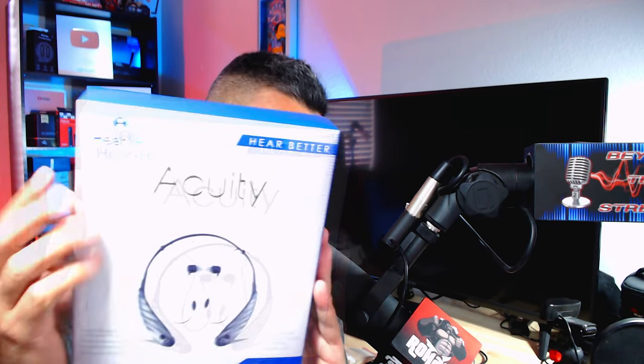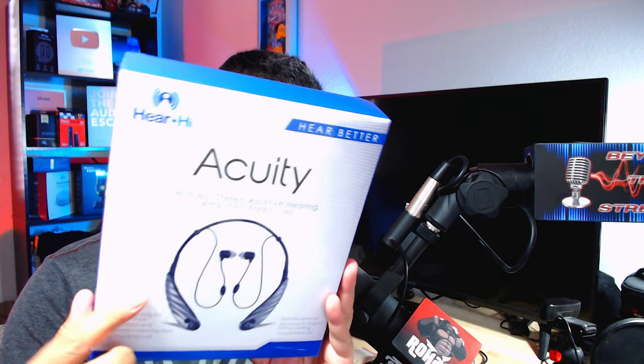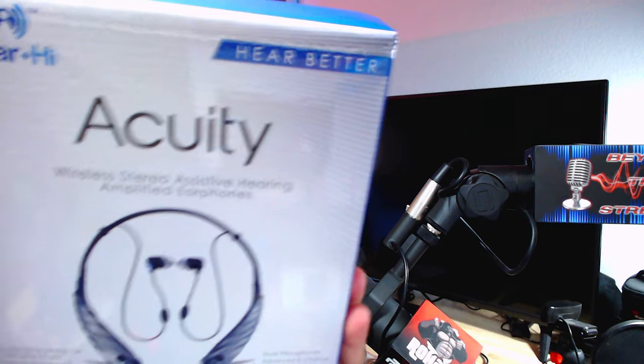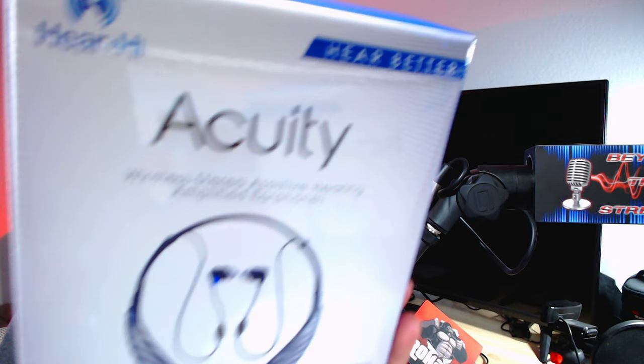Welcome back. Today I've got some pretty interesting earbuds — actually neck buds — from Here High Acuity. These are wireless stereo assistive hearing amplified earbuds. They have a 10-hour battery life, gain and equipment input noise below 29 dBs, personalized application with eight channels of DSP processing.